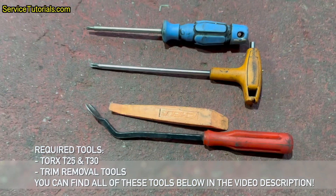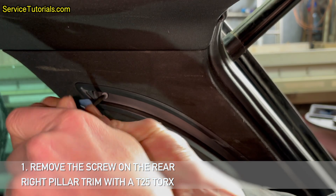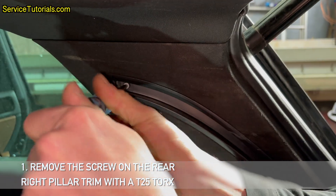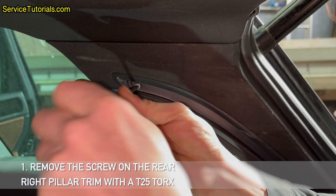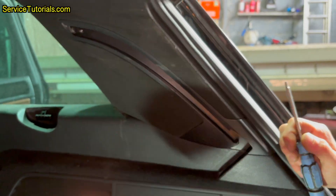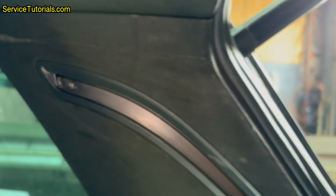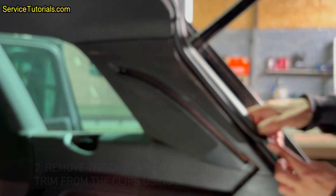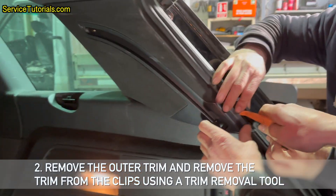You can find all of these tools below in the video description. Step 1: Remove the screw on the rear right pillar trim with a T25 Torx. Step 2: Remove the outer trim and remove the trim from the clips using a trim removal tool.